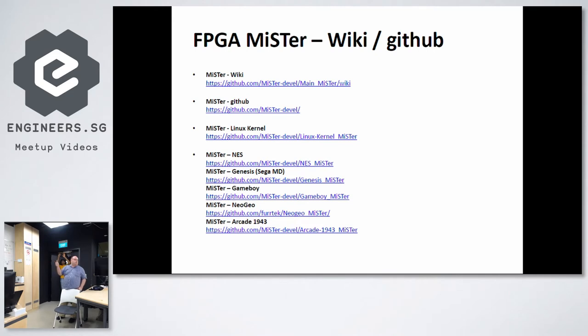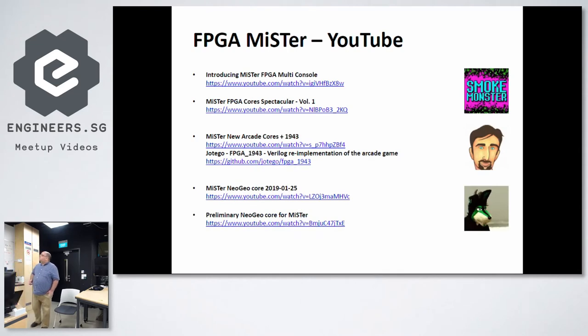For those who like consoles, you can buy them on Carousell or eBay for around $100 — I recently bought an N64 for $50. There's the NES, Genesis, Game Boy, and a bit more complex ones like Neo Geo and other old consoles. People have also developed arcade cores. There are three main people I'd like to introduce: the first one is Smoke Monster, a guy who does a lot of videos and tries to promote the project. He's not a technical programmer per se, but someone who really pushes the project and does tests.